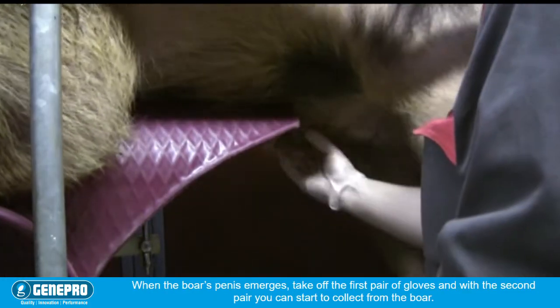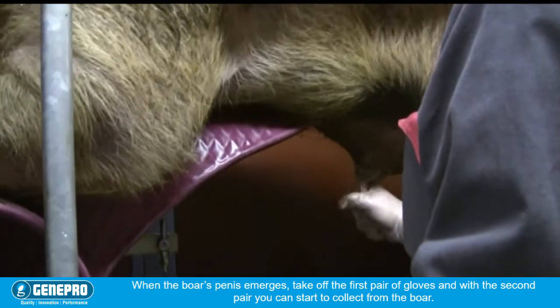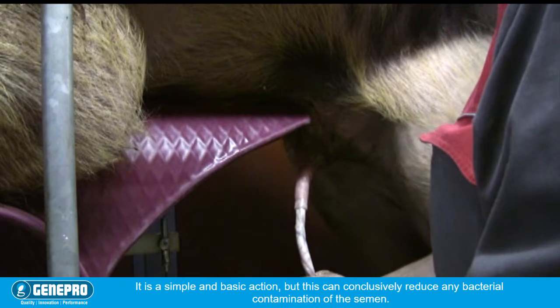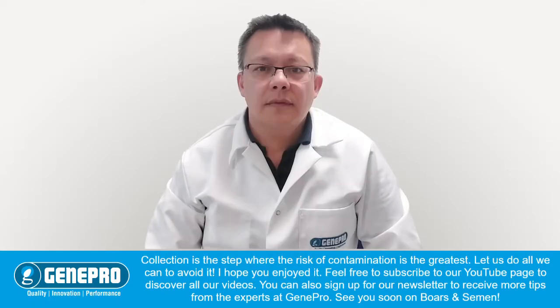When the boar's penis emerges, take off the first pair of gloves and with the second pair, you can start to collect from the boar. It is a simple and basic action, but this can conclusively reduce any bacterial contamination of the semen.